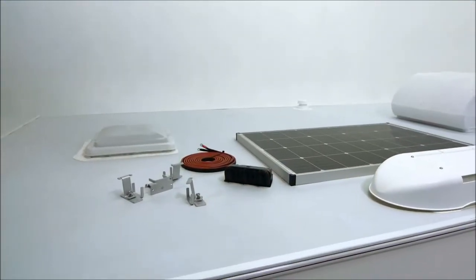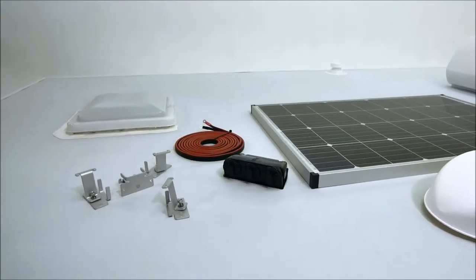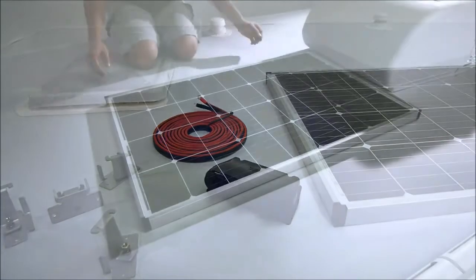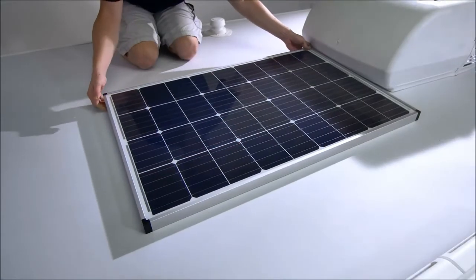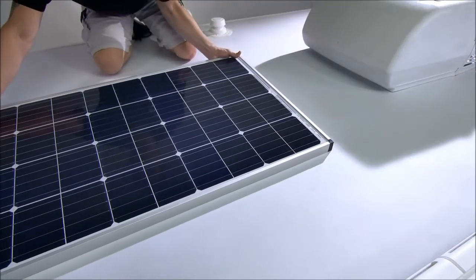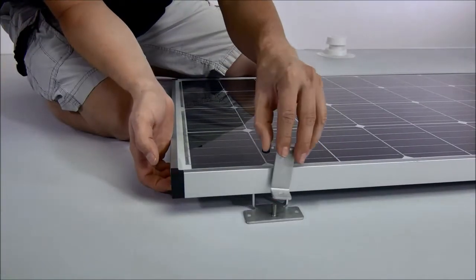Second, bring the panel, roof cap, mounting hardware, and solar wire to the roof. The solar wire is the wire without an inline fuse. Arrange the panels on the roof, making sure they are clear of anything that might shade them, such as vents and air conditioning units. Install the mounting feet onto the panels along the frame.